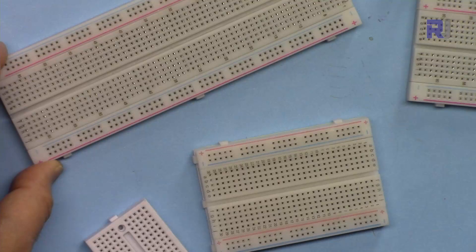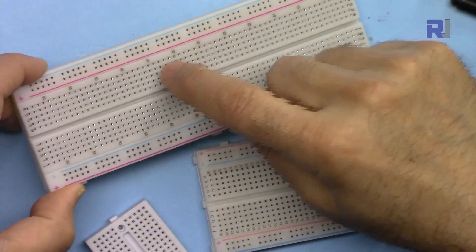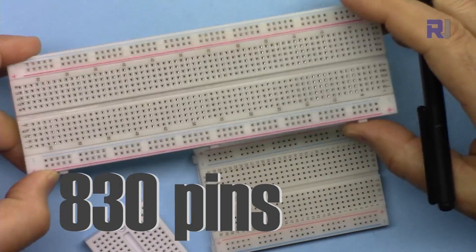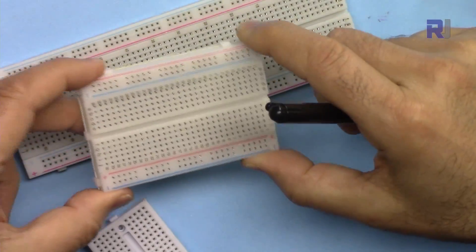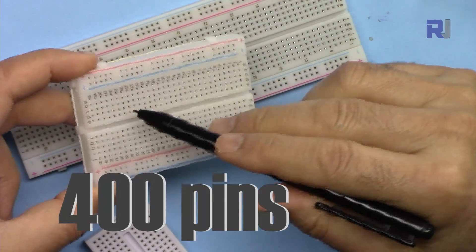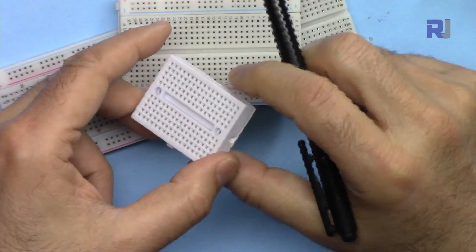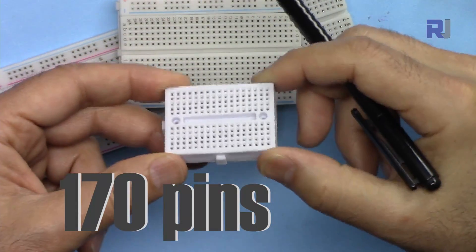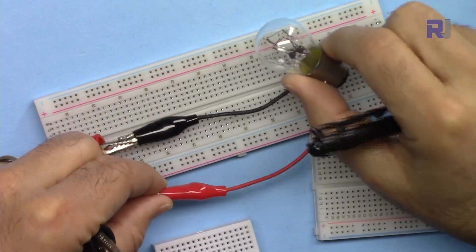The size of a breadboard refers to the number of pins or holes it has that you can insert components into. This is called an 830 breadboard, which means it has 830 holes. This is called a 400 breadboard or 400-point breadboard, which has 400 pins. And this is a 170 or mini breadboard — if you just count them you will see it has 170 pins.